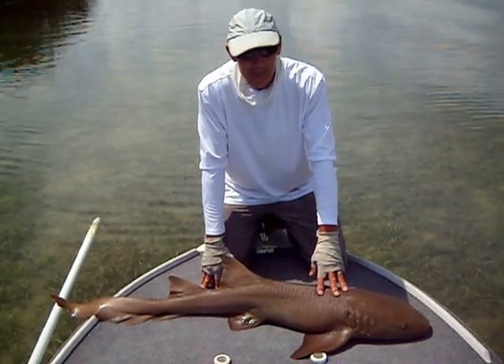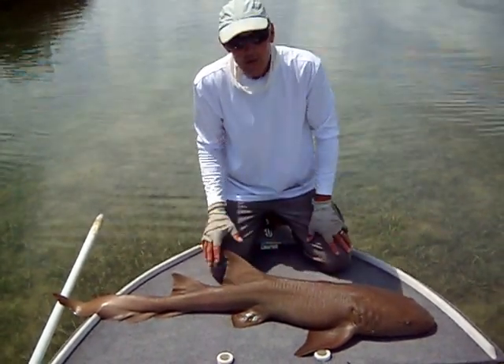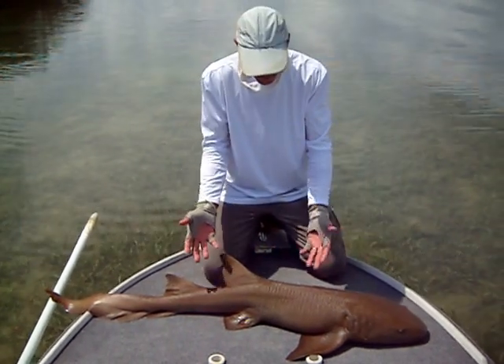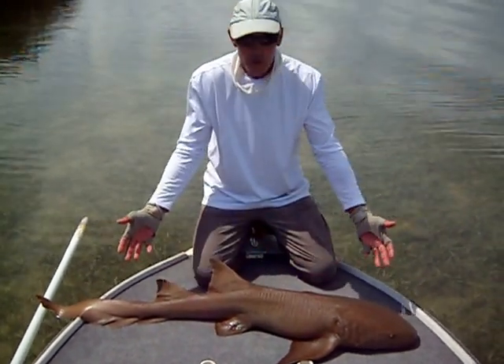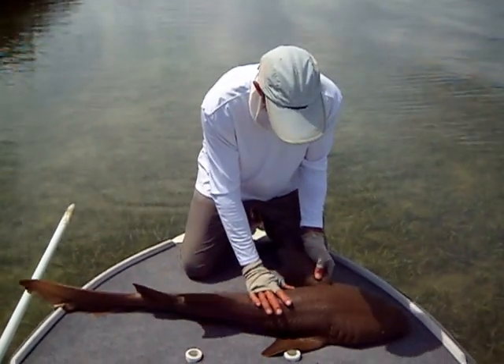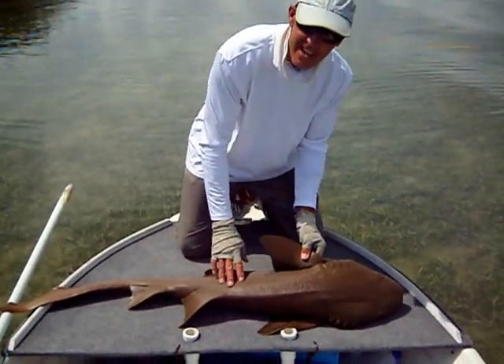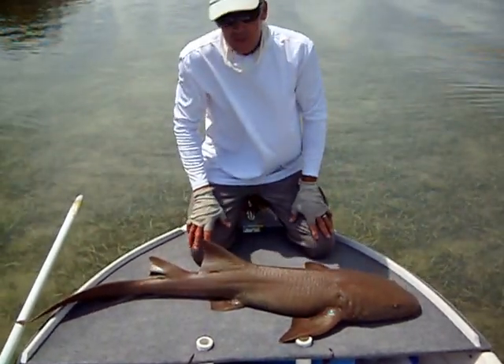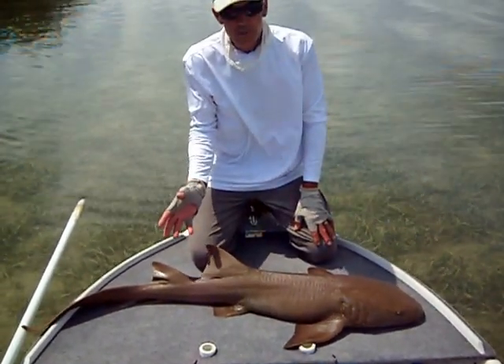Usually they're caught by accident. Now if you're trying to identify a nurse shark, there's not much confusion really. There's not too many other sharks that are just a dark brown like this, have a great big fat head - they almost look like a tadpole, it's such a large head. So you're rarely going to confuse them with other species of sharks.